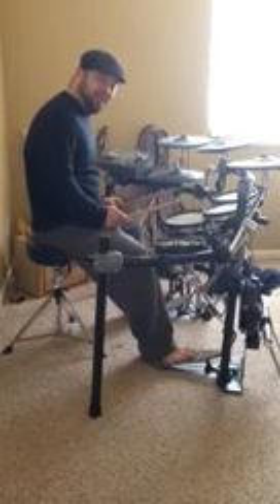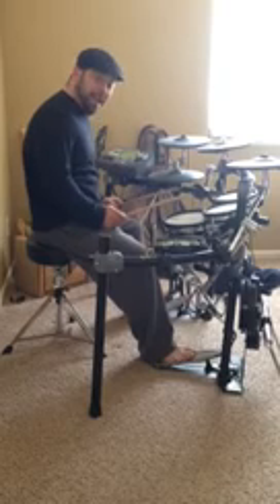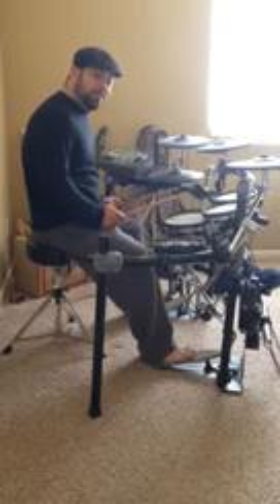Hello again. This is Paul here for the Funky Shredder. I'm wearing the same black shirt and sweatpants that I was in the last video because I only own two items of clothing and these are them.